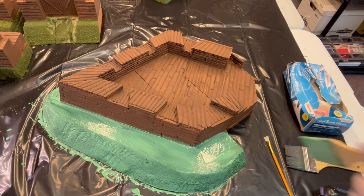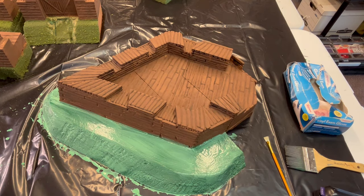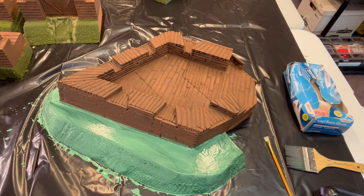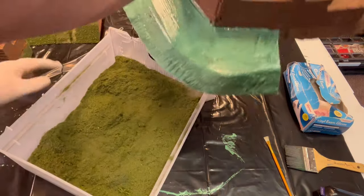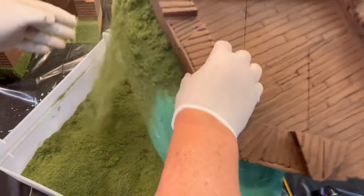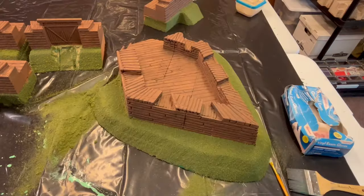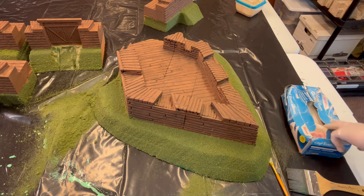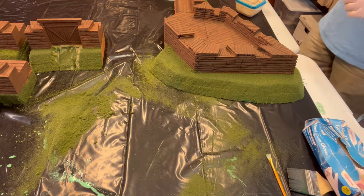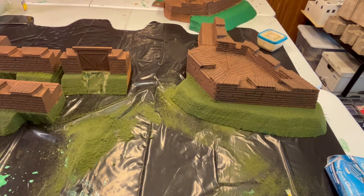We have our flocking done on the bastion. I'm going to try to get my arm out of the picture and just throw the flocking on it. Alright — we have one bastion done; it's been flocked. Can you see that, everyone? We're going to move on to the next one.